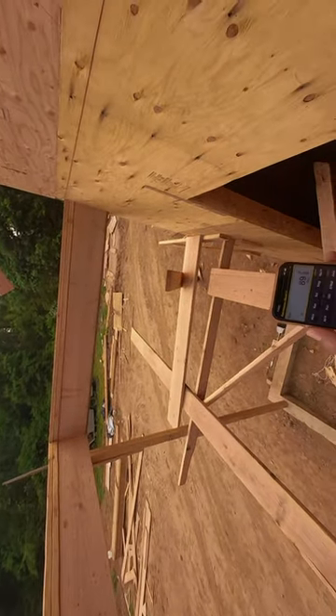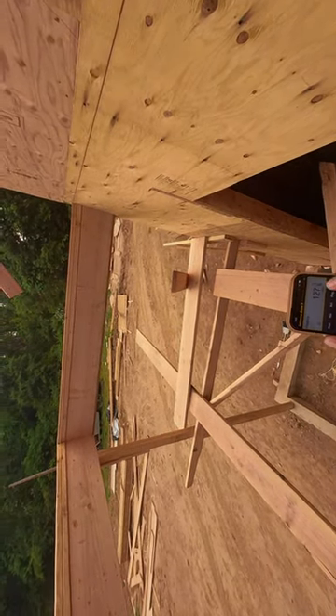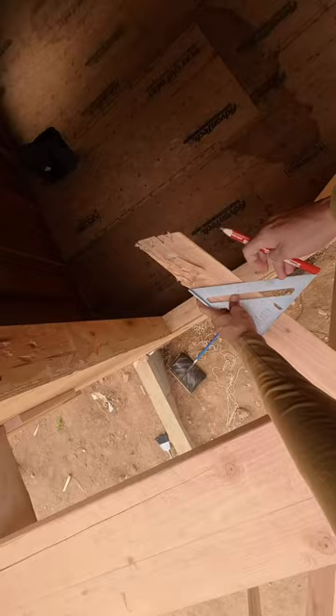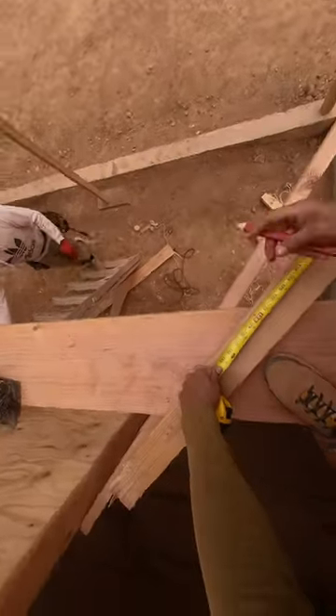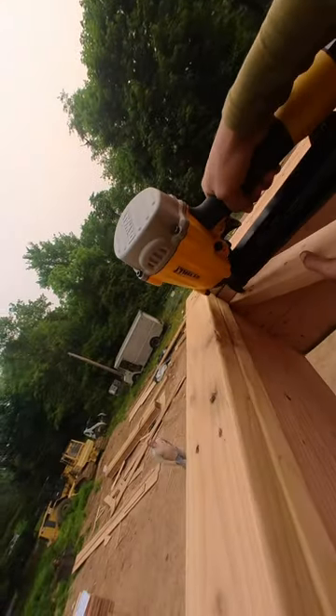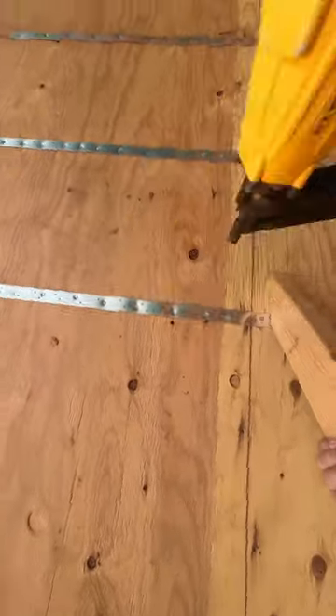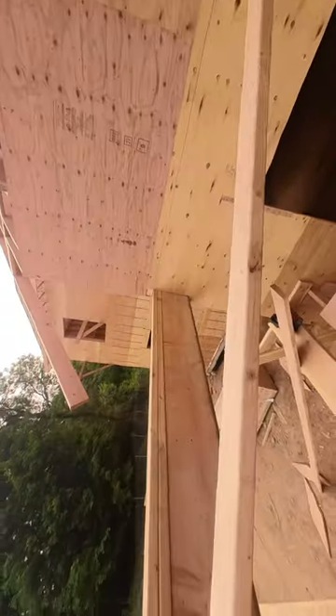I'm going to go 12-inch pitch. The diagonal is going to be 127 and 1/8. It's a 12-pitch because the measurement from here to the plywood and from the plywood over there is the same number, so it's a 12-pitch.